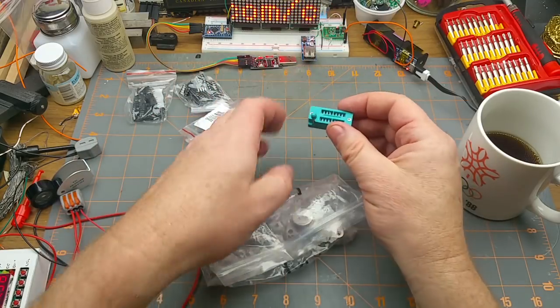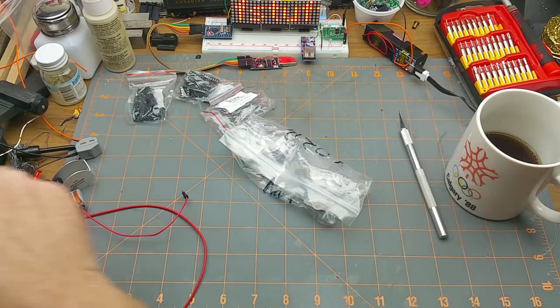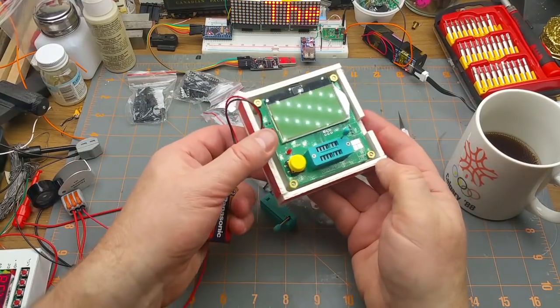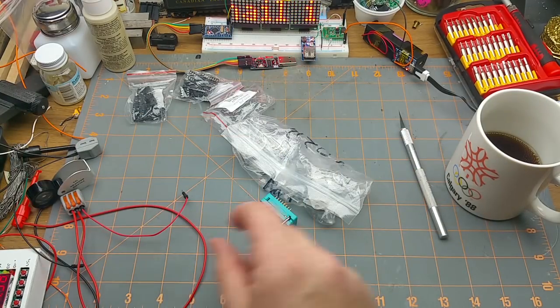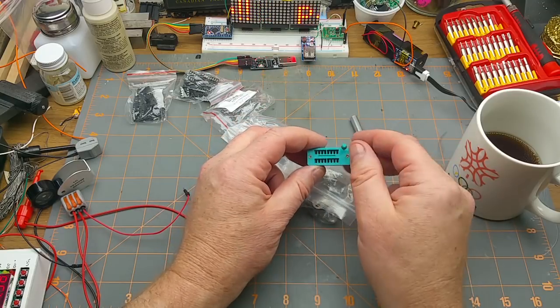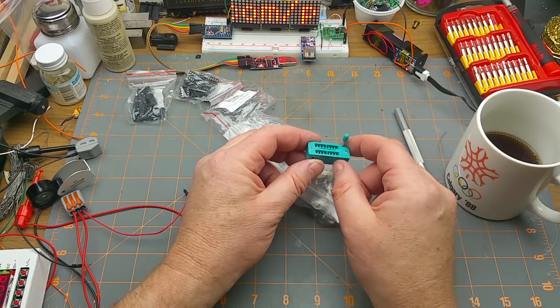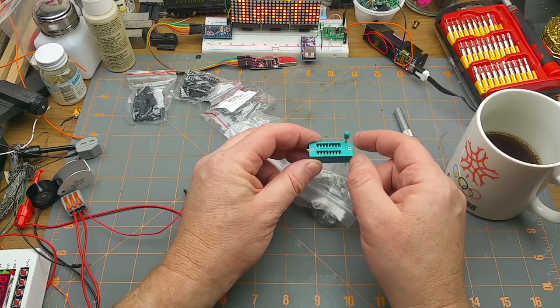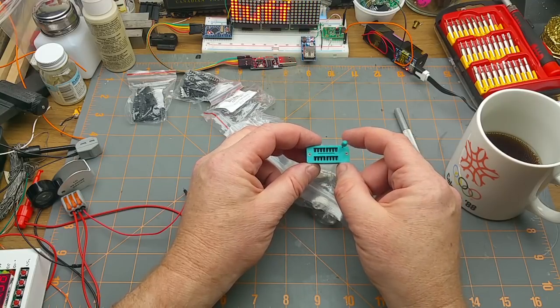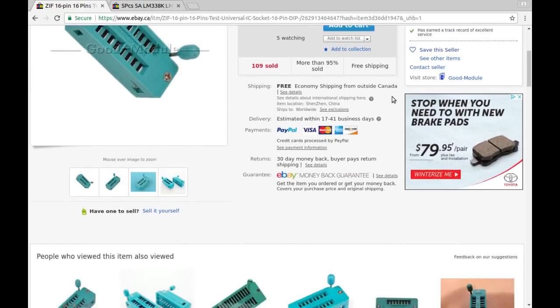Another one - a ZIF socket, zero insertion force. Last Monday I opened some that were 40-pin units; this one looks like it's a 16-pin. That is in fact the same one as is on my component tester here. As I explained with the big one last week, this is good for a test jig, or if you're programming or testing a bunch of chips - just pop them in and out without damaging or bending the pins. Hence the name: zero insertion force. ZIF 16-pin IC socket, from Good Module, 99 cents Canadian.